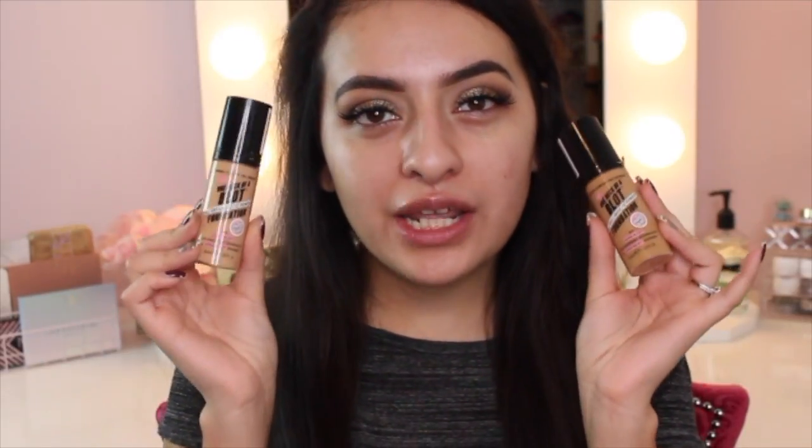Hey everyone, welcome back to my channel. In today's video, I'm going to be doing a foundation review and demo and wear test on the Soap and Glory One Heck of a Blak Foundation. So let's go ahead and get started.